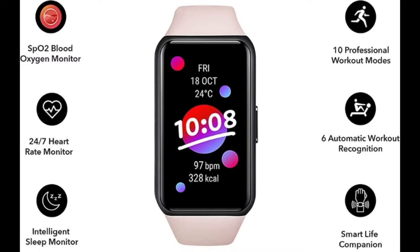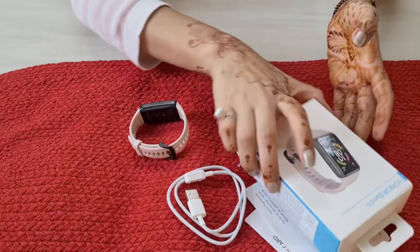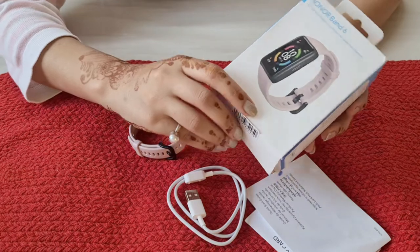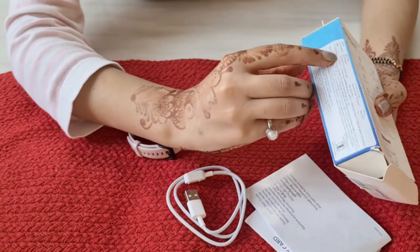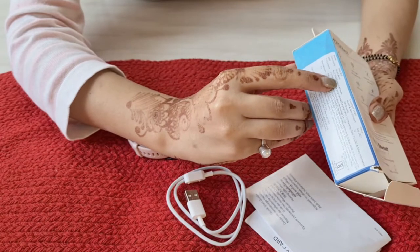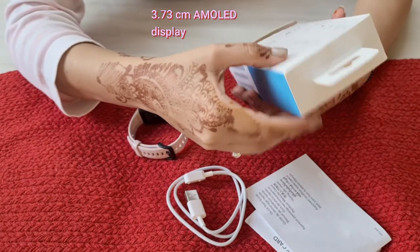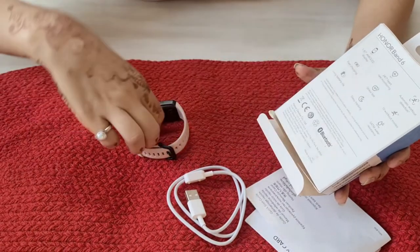Hi guys, welcome back to my channel. Today I am going to share my review on Honor Band 6 smartwatch. The price mentioned on the box is 5999, but after discount you can get it in 3999, and it is available on Amazon.in. It has a 3.73 centimeter large AMOLED touch display with multiple personalized watch faces.